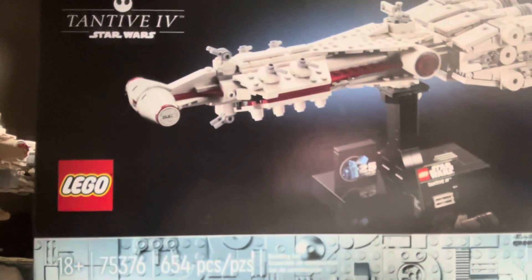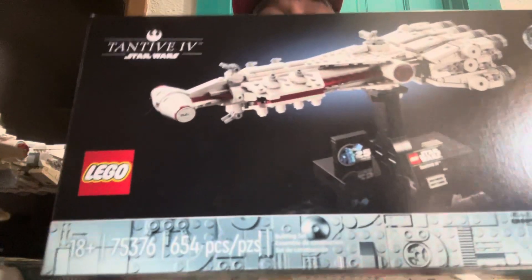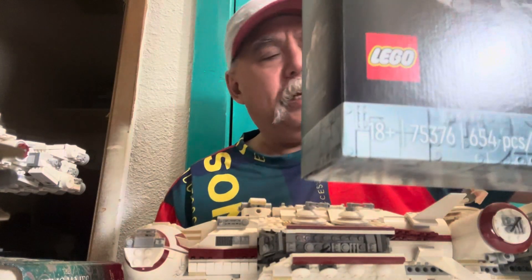Hey guys and gals on YouTube, how y'all doing? Hey, here with the LEGO Star Wars set, the Tantive IV. This is from the 25th anniversary, the 18 plus set.